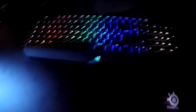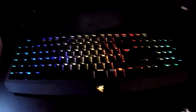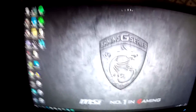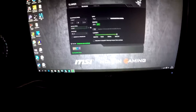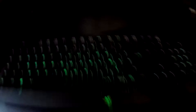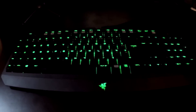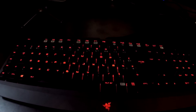Then of course we've got the keyboard — it's the Razer BlackWidow Chroma. I've got it on the wave setting because I think it's the best. If we hop onto Razer Synapse you can go to Lighting and choose all the different effects. There's breathing — you can set up two colours so it breathes in and out alternating between them. You can put one or two colours as you wish.